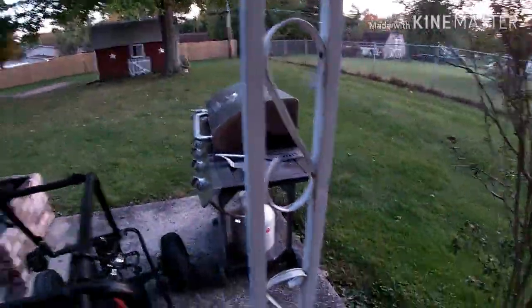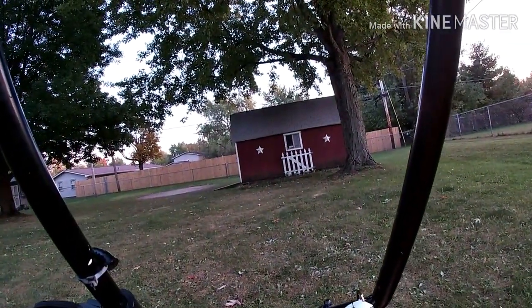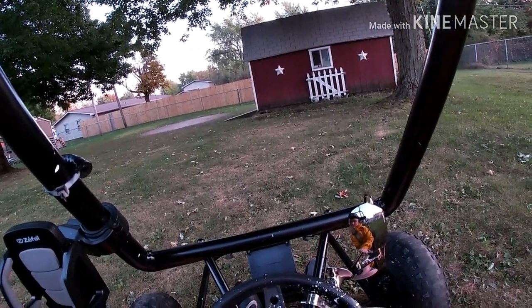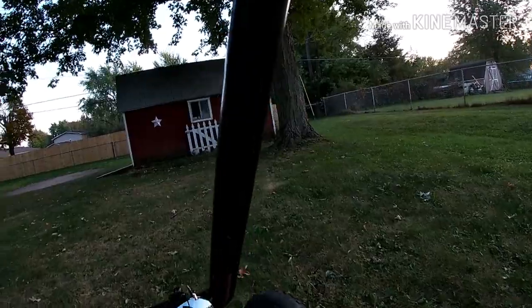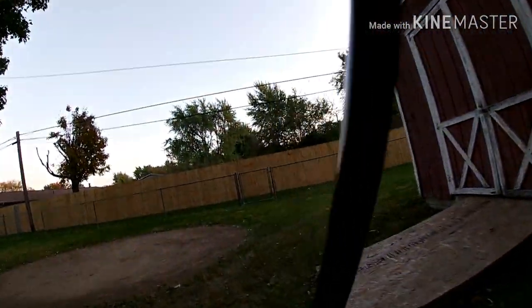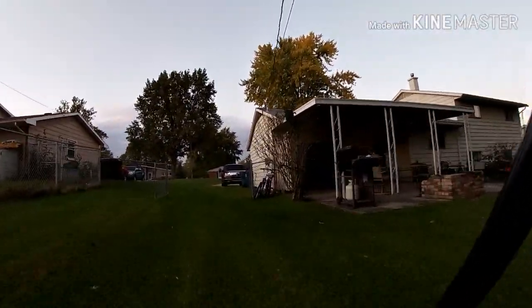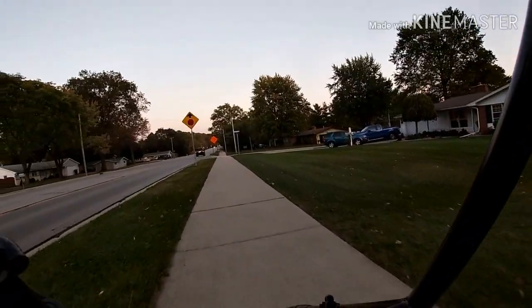Oh, crap. First pull. I don't think she was warmed up. Give it a little bit of gas. Oh my God. Bruh. My legs are very cold. Oh my God. Woo. I got her going.